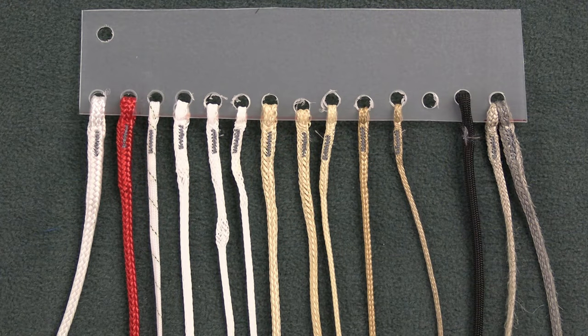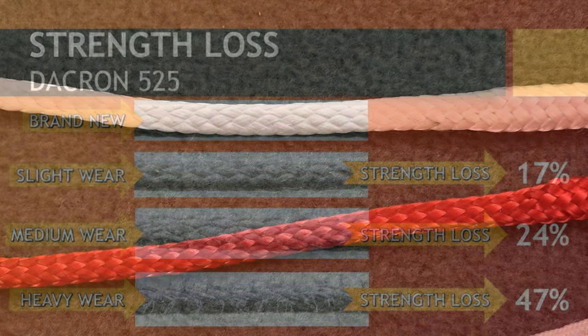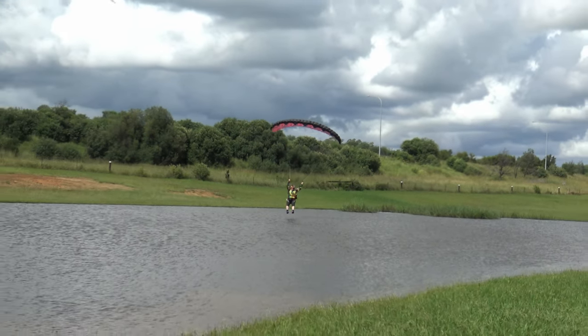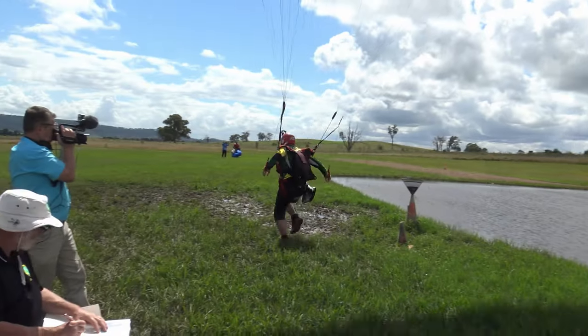My quick rundown on lines goes something like this. Lines come in a range of types, going from the thick bulky Dacron, which has the most stretch and bulk, although rarely found these days on jumping canopies, through to that orange or black dental floss material that you see on swooping canopies.